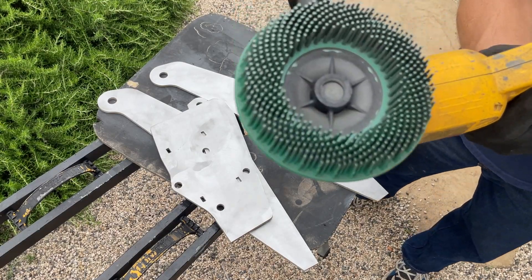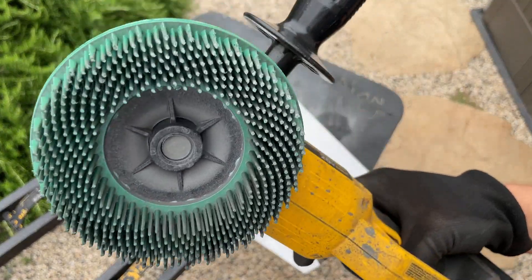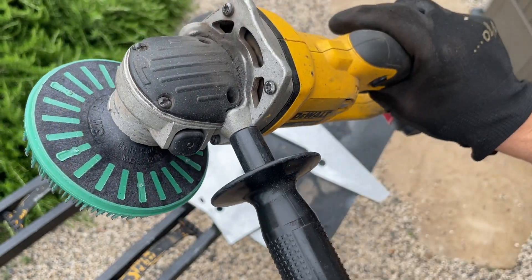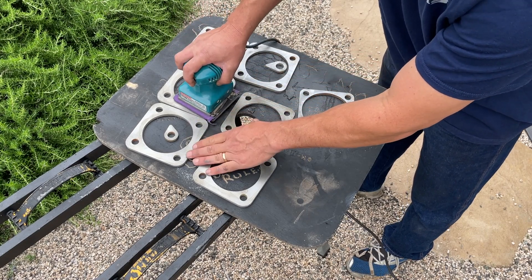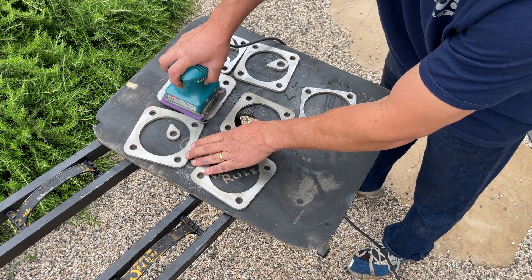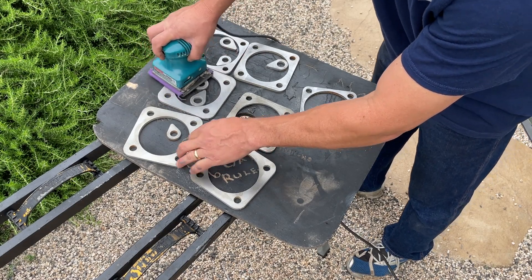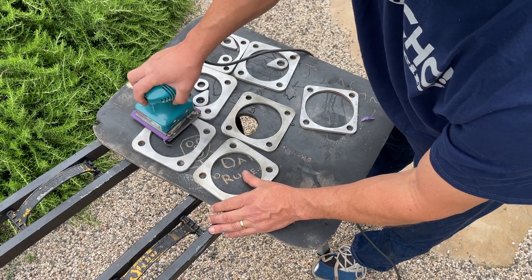Another thing I do is use a random orbital sander — I think I have 150 grit paper on it right now. That's just for some of the smaller parts, because if you try to hit those with an angle grinder, sometimes they become projectiles. So remember when using high-speed tools: safety first — gloves, glasses, all those things — to make sure if something becomes a projectile, it can't hurt you.